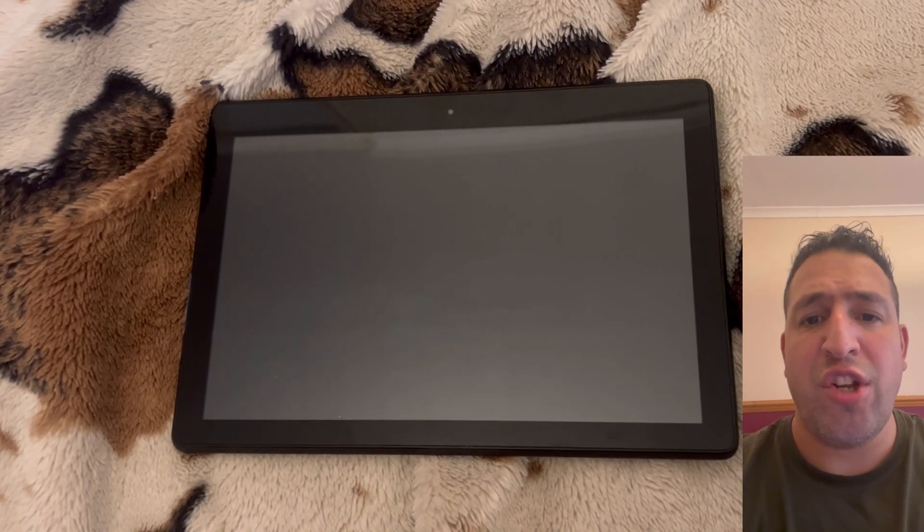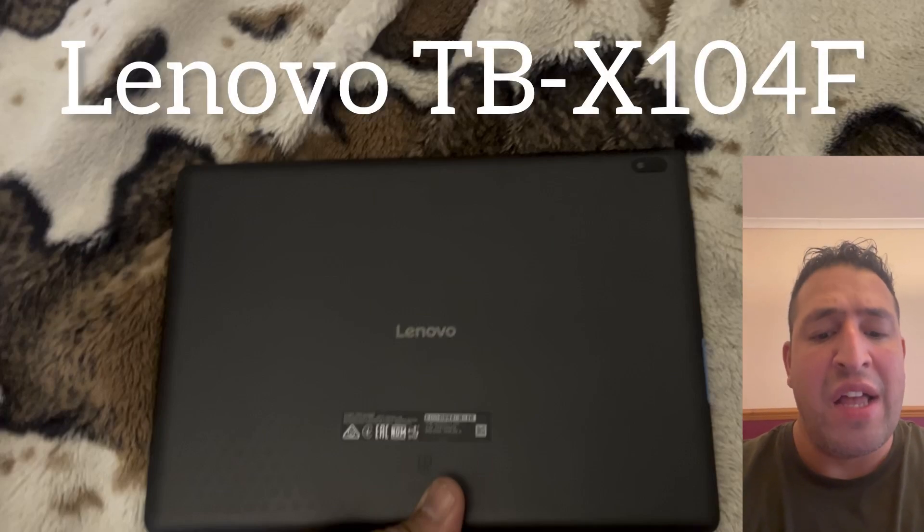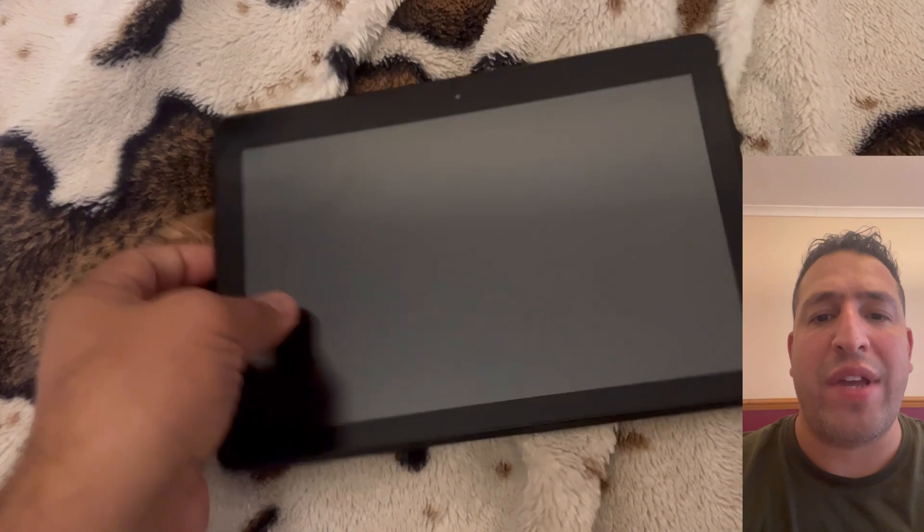Welcome to the Yes You Can channel. In this video tutorial, I will show you how to remove your screen lock password and hard reset your Lenovo TB-X104F tablet. Okay, let's start.